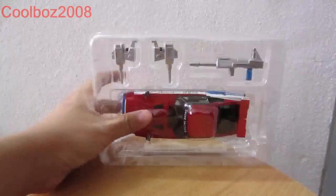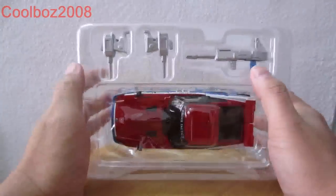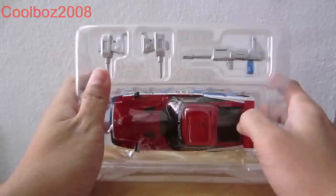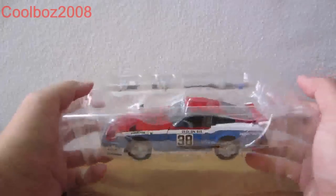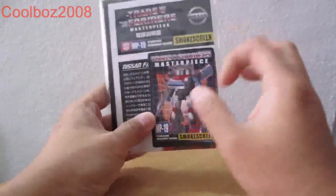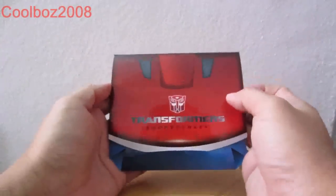And this is Smokescreen out of the box. You have his new weapon with a blue handle — it signifies that he's Smokescreen. And also his shoulder cannons. Here is his vehicle mode. In the packaging we have Smokescreen with his bio card and instructions.